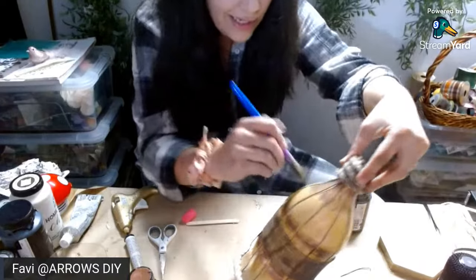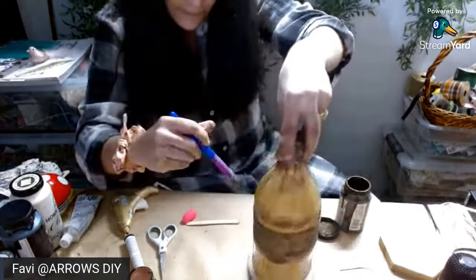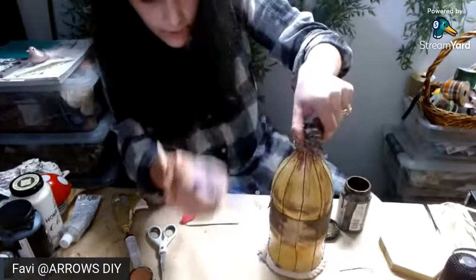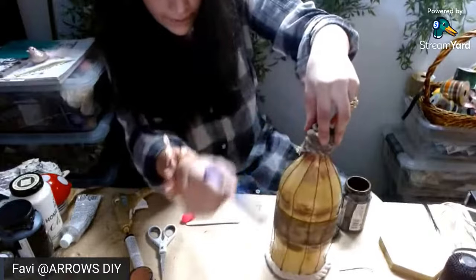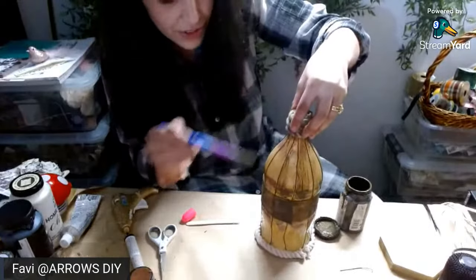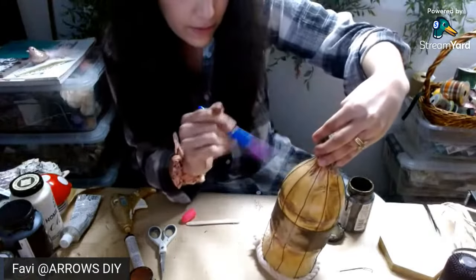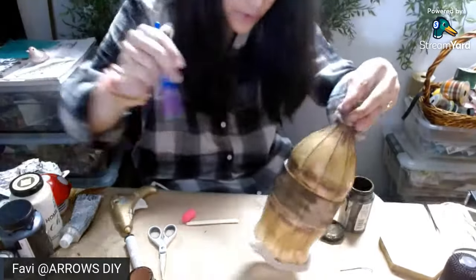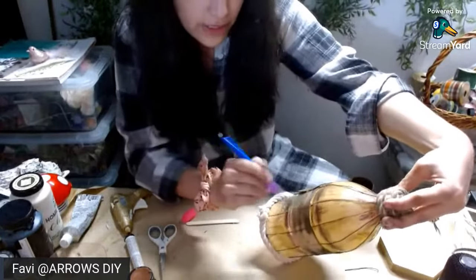We all know an hour is not enough. Now I'm going to distress vertically. You guys see what I'm doing? Vertically, and then I'm going to go horizontal, to kind of give it more of that texture. I wish I had the picture so you guys could see what I'm doing and why I'm doing it this way. Maybe I'll make it in a thumbnail — the inspiration picture and then the actual DIY.